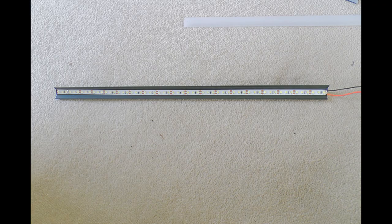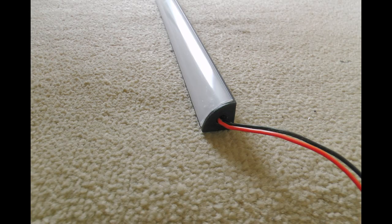For the diffuser I had a few choices: a clear one which basically doesn't diffuse anything; an opal one which diffuses quite a bit but you lose about 30% of the light; a black one which would look quite sexy when the lights are off but you lose about 50% of the light. In the end I went for what's called semi-clear, which diffuses it a bit but you only lose about 10% of the available luminance. The extrusion I chose was black. I bought a five-metre reel of LED tape, stuck it in, soldered on a couple of wires, put some end caps on, and that's the lights done.